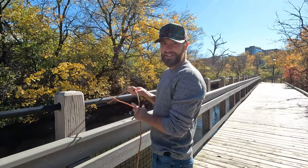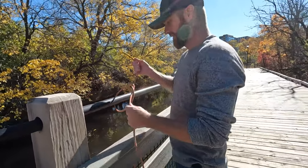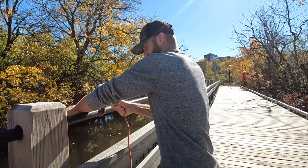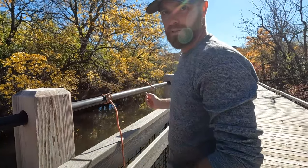I'm gonna tie this end to the post that way I don't have to worry about losing my magnet. Just a couple simple knots.